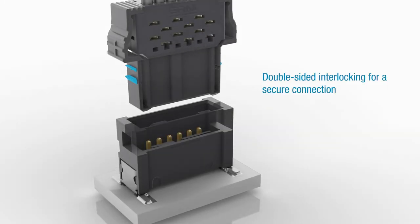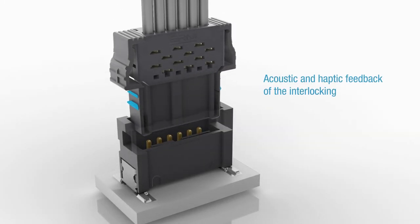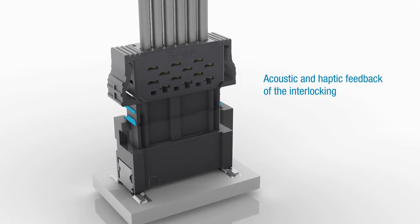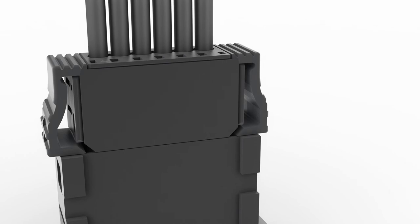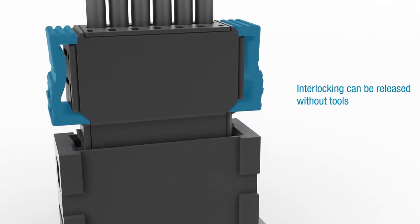The double-sided interlocking results in a reliable connection. The interlocking provides acoustic and haptic feedback during mating, and can be released without the need for tools.